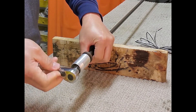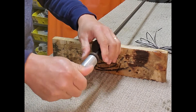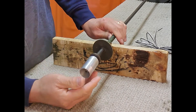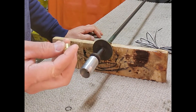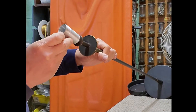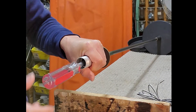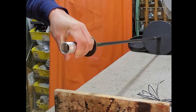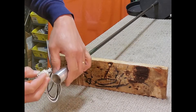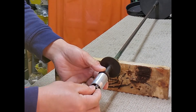Remove the hex nut inside the socket cup. Replace the hex nut with a coupling to extend the nipple inside the socket cup. Then attach the nipple to the coupling.